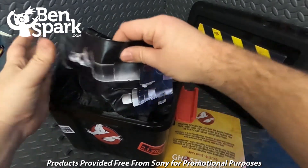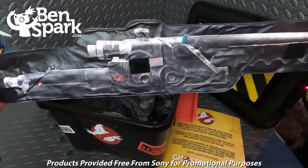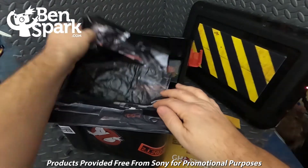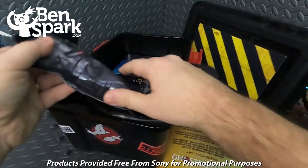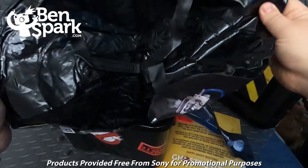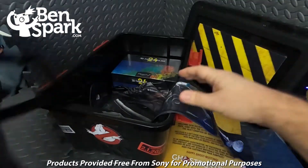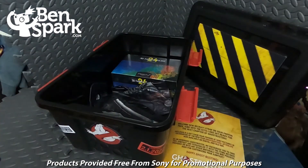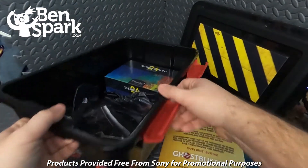Also inside are inflatable wands for the Proton Packs. Here's the Proton Pack — it's almost like a backpack, the inflatable one. So that's neat; you can wear that with the Ghostbusters uniform.